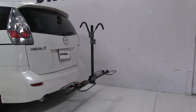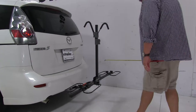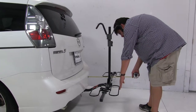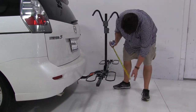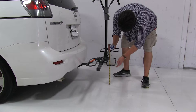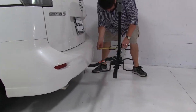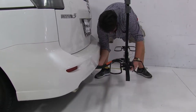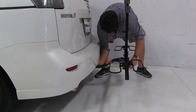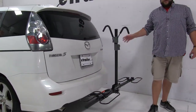With the bike rack in this position, I'm going to give you a couple quick measurements. Measuring from the edge of the bumper to an outer wheel well, we've added about 20 inches to the rear of the vehicle. Our ground clearance is going to be about 15 inches, and our closest point is going to be about 8 inches to this inner wheel well. From the center of the hitch pinhole to that same point, it's going to be about 9 inches — just keep that in mind if you have a different style hitch installed on your Mazda 5.